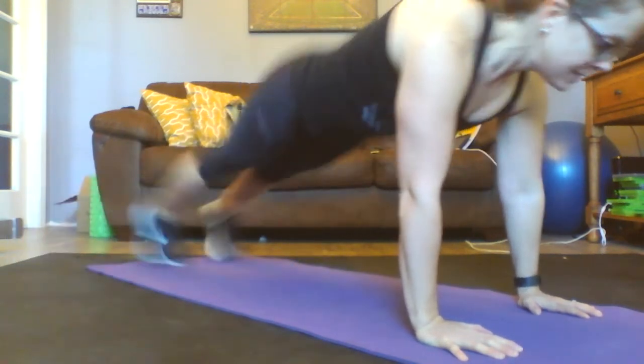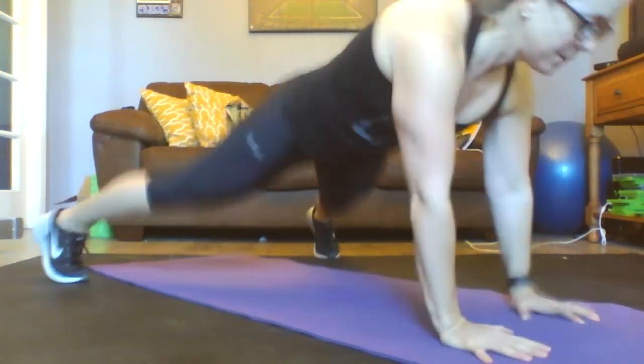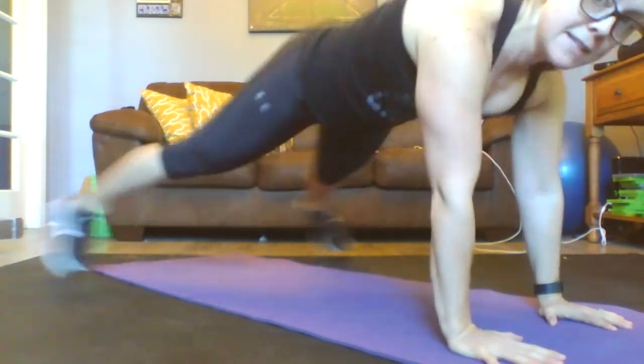Now, go ahead and add a shoulder raise if you can. If you can't, take it out.